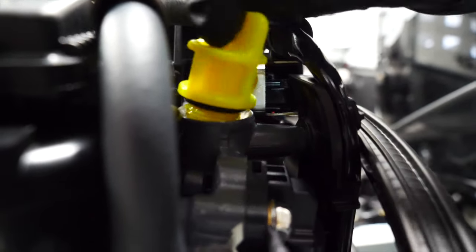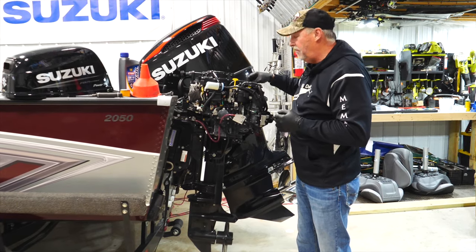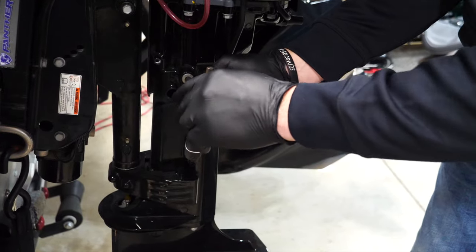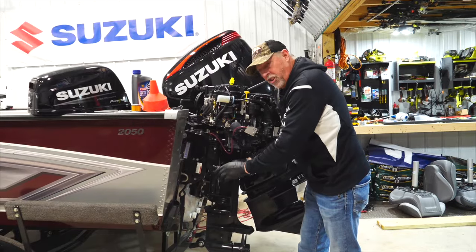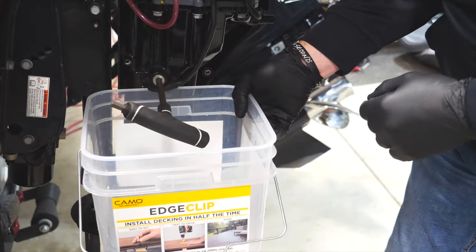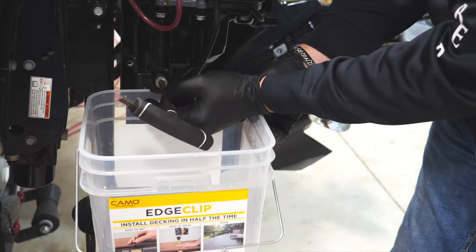The first step in changing oil on any kicker motor is to open the valve on the top where you pour the oil in. What you're doing there is breaking the friction or the seal. I'll just lay that cap up here so I don't lose it. Next, grab a hex wrench, put it in the oil drain plug, break it loose, and as you're starting to release it, grab a bucket to catch the oil as it drains out. Give it a minute or two for all the oil to pour out of the engine.